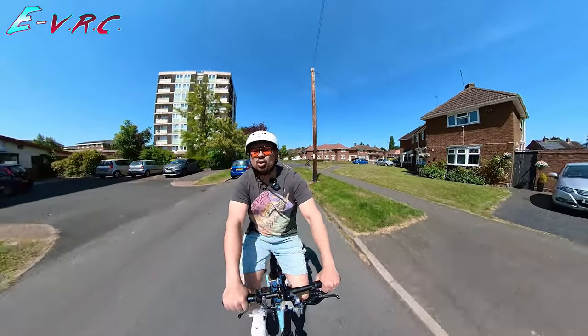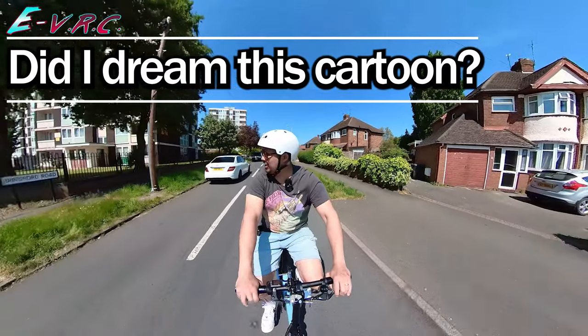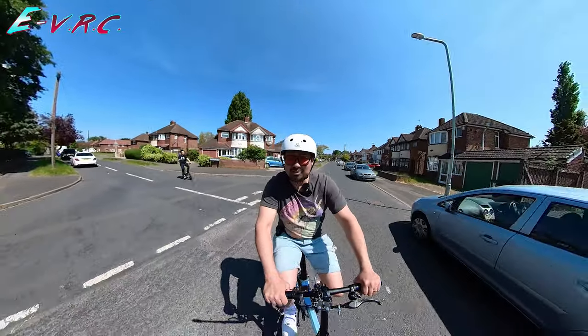This bike folds up so small, it reminds me of a cartoon — Disney's Goofy — where he pulls up to the side of the road in a car, then folds the car down and puts it in his pocket.